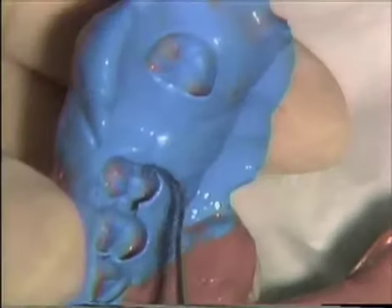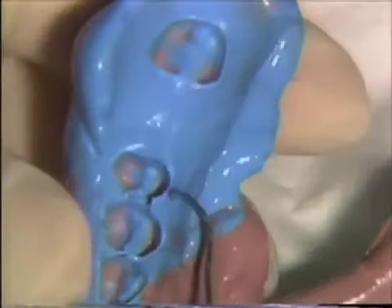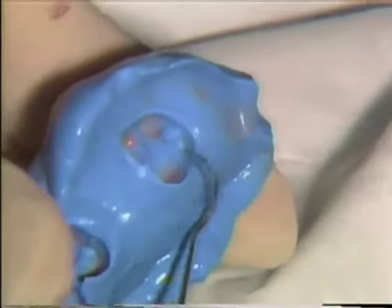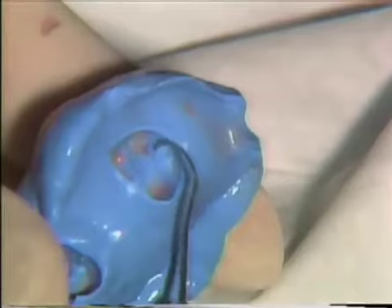I'd like to show you the features of the impression we've recorded. The groove. We've checked the margins all the way around. We have the occlusal rests. You can see the mesial groove and the margin, and on the distal, the finishing line as we go on to the occlusal rest.